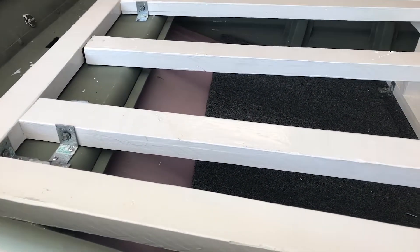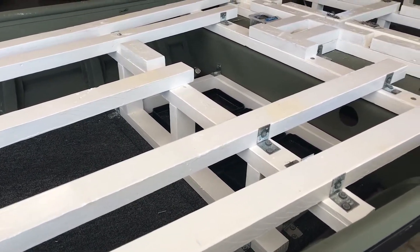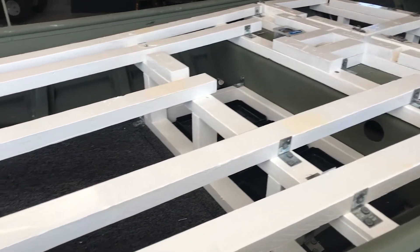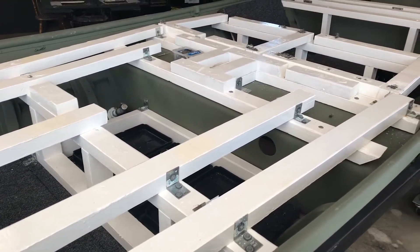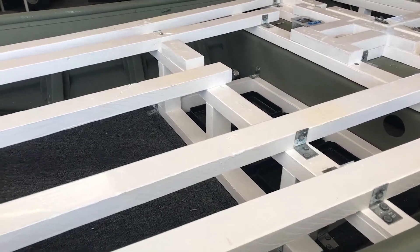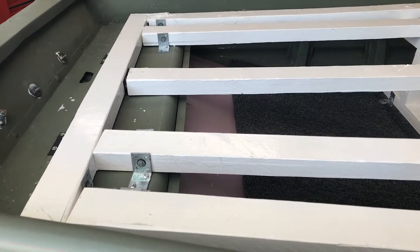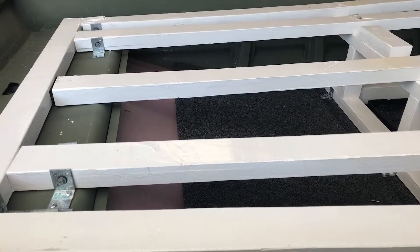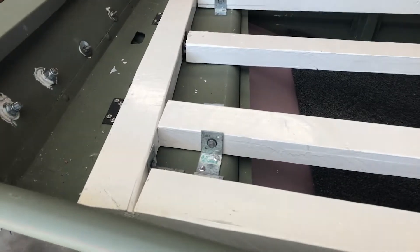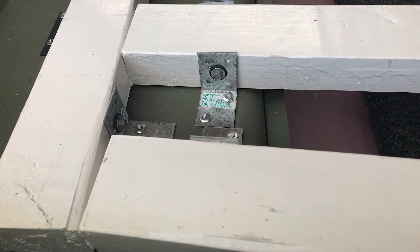We used two by threes, and I got these at Home Depot - I did have to look around, not every lumberyard carries two by threes. We went with two by threes to try to save some weight. Every piece of wood in the boat has been painted with two coats of oil-based Bare Enamel, just for water protection - I think I showed that in another video, if not I'll put a link in the description. Then we framed it up with these two by threes.